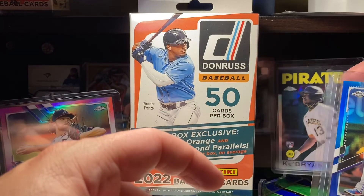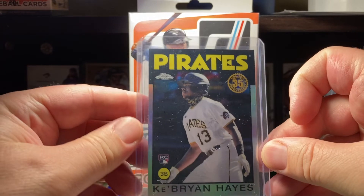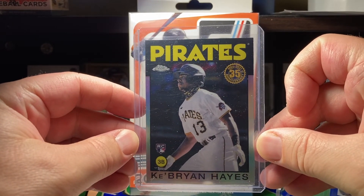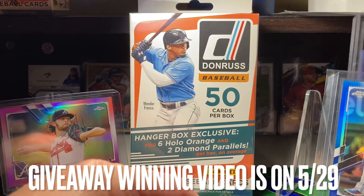We also have a rookie card of Ke'Bryan Hayes, who's having a pretty good year. And those are the three card prizes.